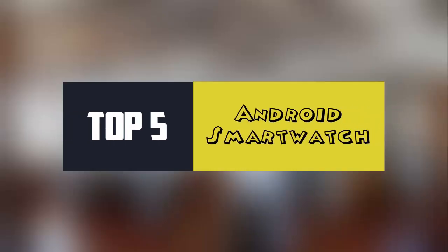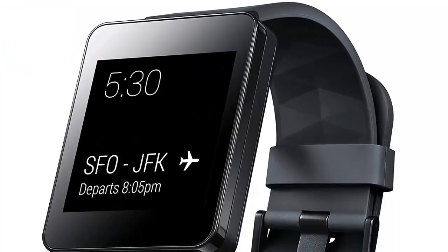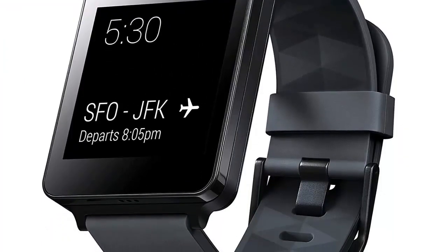In this video I am showing you Top 5 Best Android Smartwatches, starting our list at number 1: the LG Electronics G Watch. The LG G Watch is a premium model that comes with a stylish design and a lucrative software.